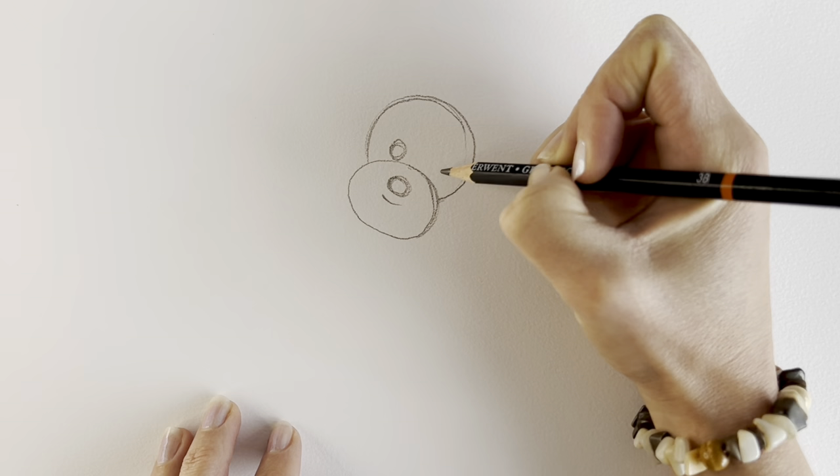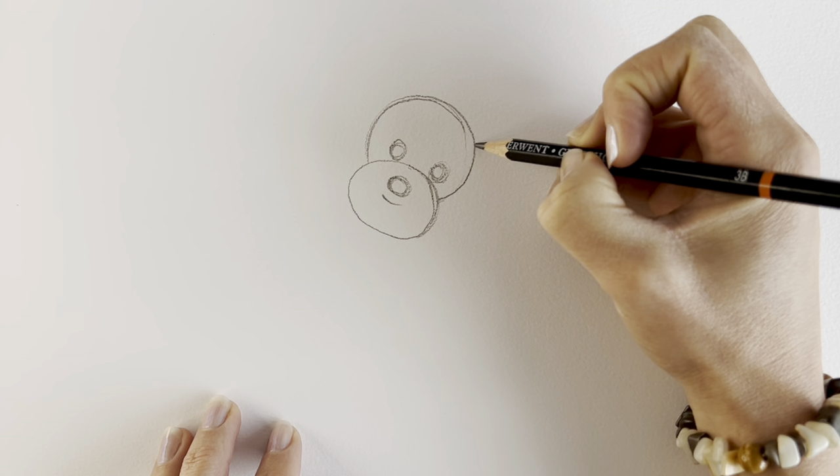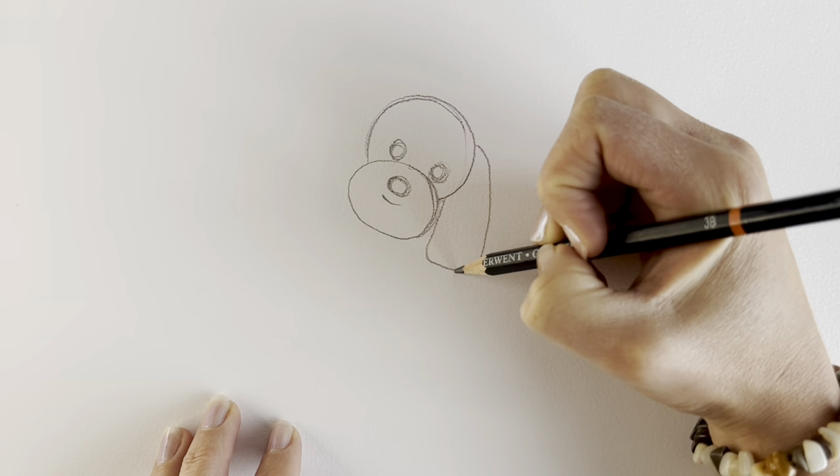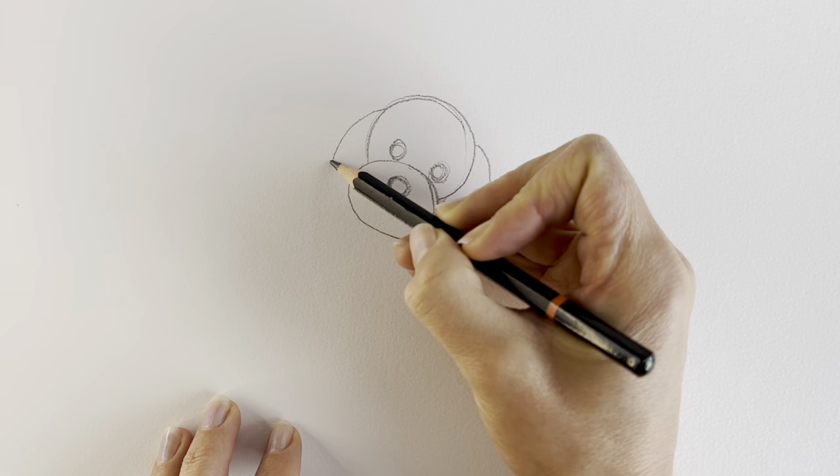Now for the ears. So one coming out like this, then we start here and we do the other one coming down like that. And then the other one starting just about here, coming all the way down.